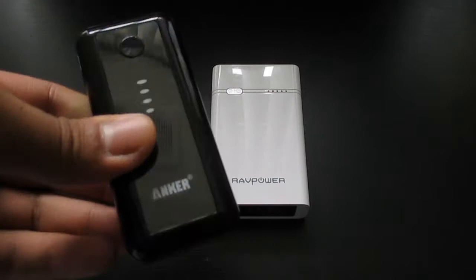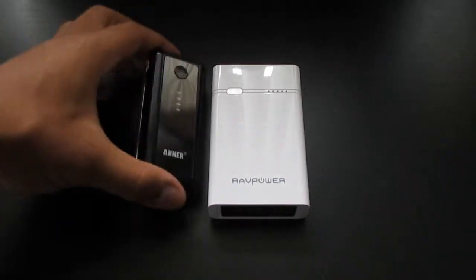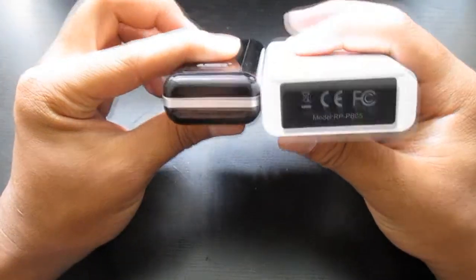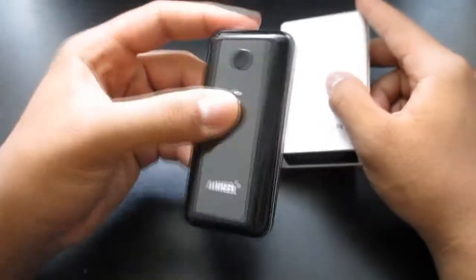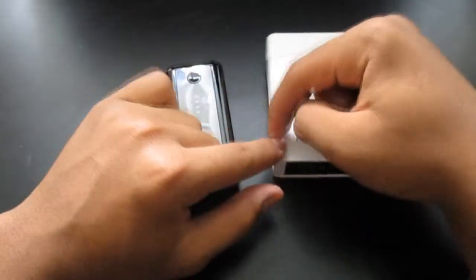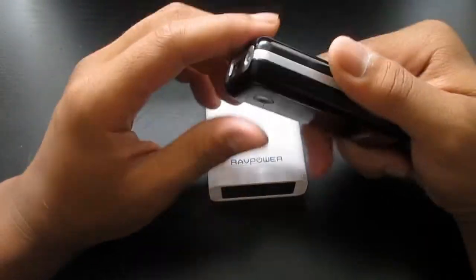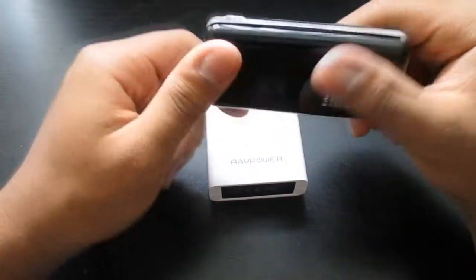One more thing — over here I have the Anker battery. If you guys haven't seen that unboxing or review, the link will be down below. In size comparison, you guys can see it's a lot thinner and smaller than this big giant brick. And this Anker is 5,600 milliamps — only 400 less than the RavPower. That's probably because of the built-in cables that make the RavPower bigger. I'd rather have the Anker because it can actually charge my Galaxy S4.